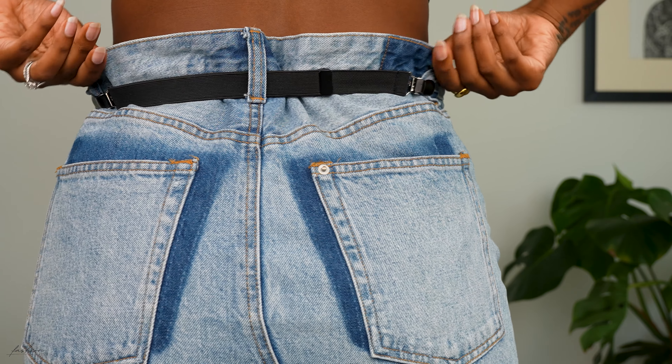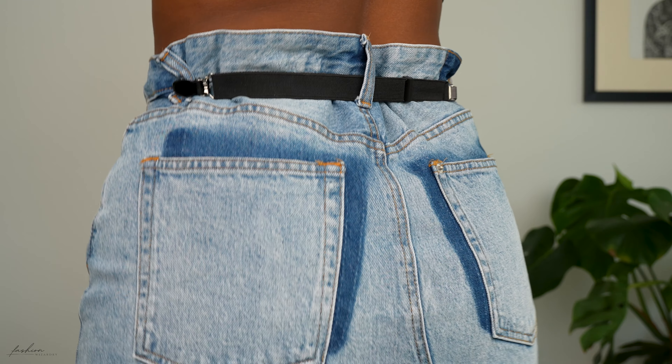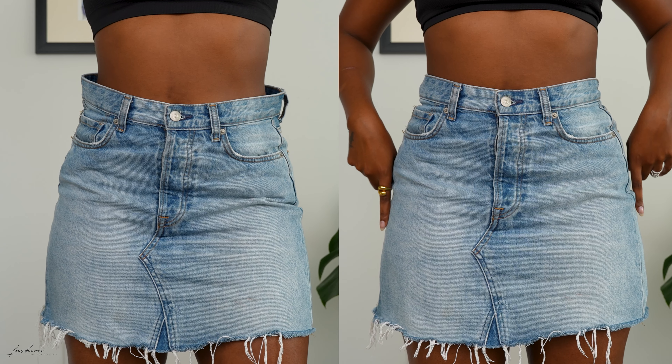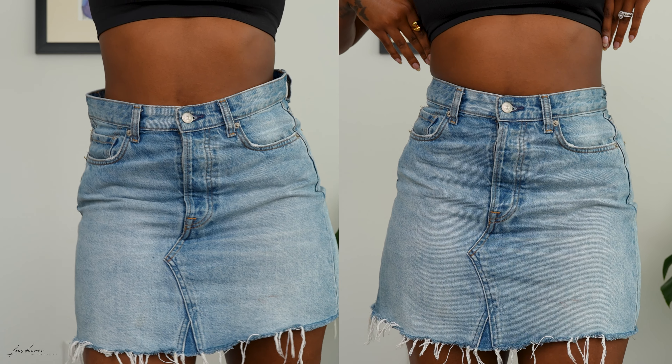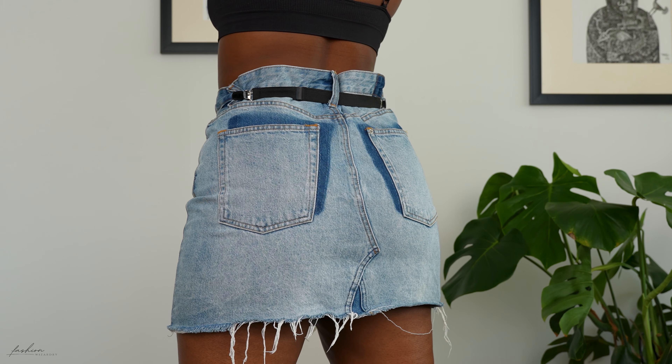There you go — adjust the excess fabric, make sure the ruching is kind of cute, and once you're done, there you go. In literally a second you've gone from your jeans not fitting your waist, and now look at the difference! I am so happy with this hack and I had to share it with y'all. And yes, you are going to have a piece of elastic visible at the back of your outfit.